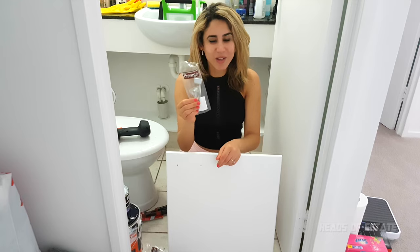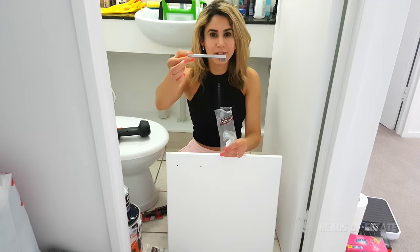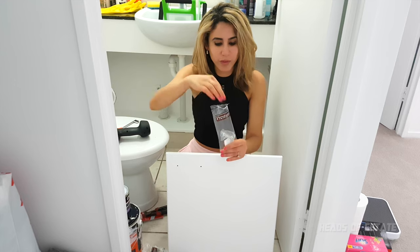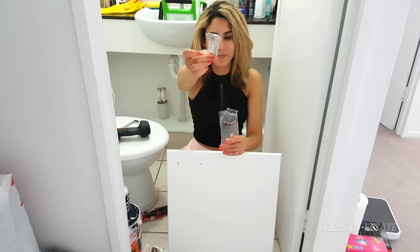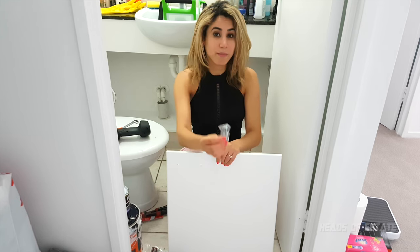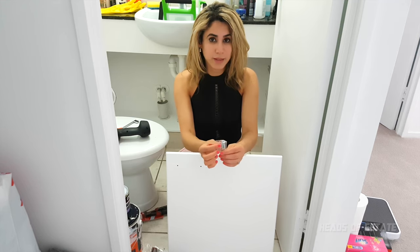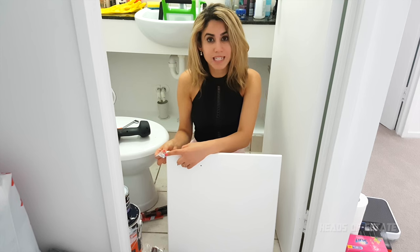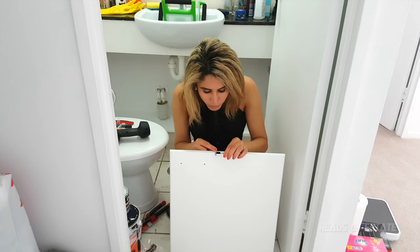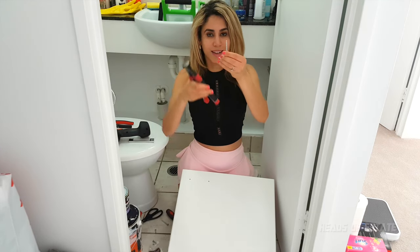I've got my brand new shiny handles from Bunnings. Each one has a nice chrome finish and comes with two screws to put the handles in. These screws are adjustable, meaning you can cut them to size. They're quite long at the moment, so in order to cut them down to size, measure them against the thickness of your cupboard door, then cut the screw down to the second ridge using plier cutters.